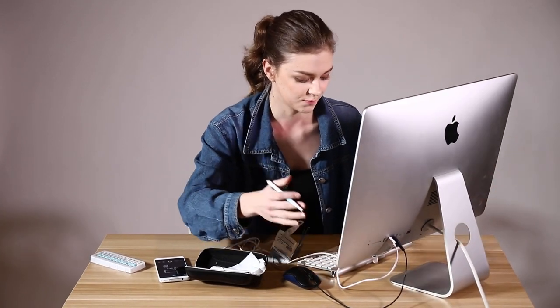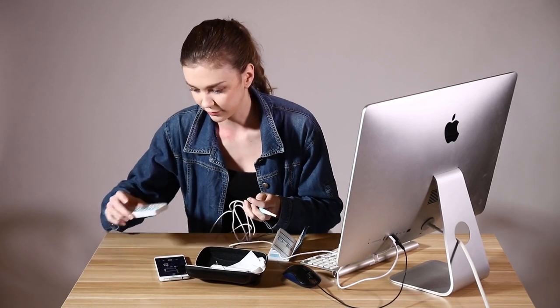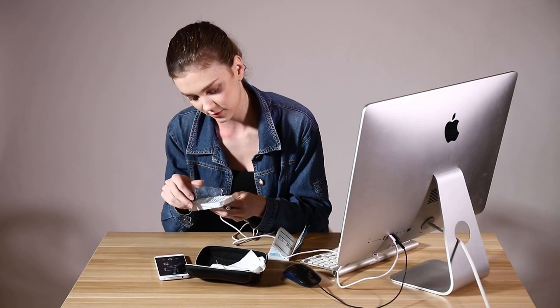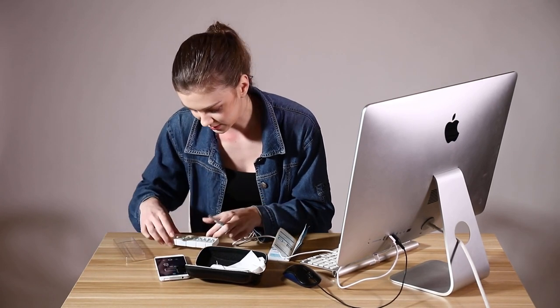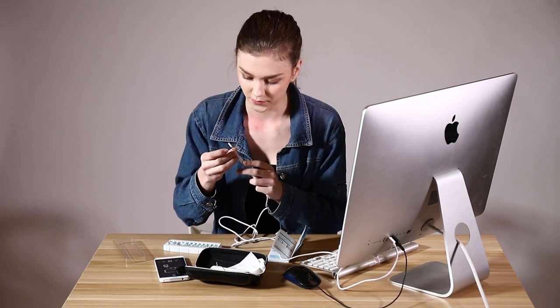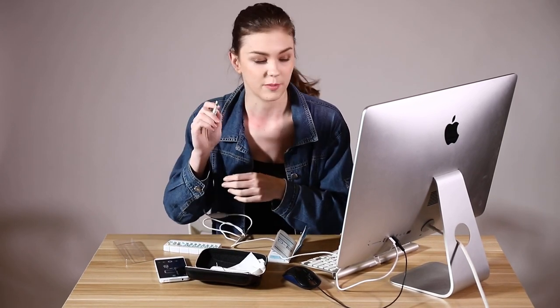After you open the camera on your computer, you can choose a different head. They have like three types of heads for it. The first is a cotton head, which you can use to remove your earwax, like this. And you can follow it on your computer because there's a camera at the end.